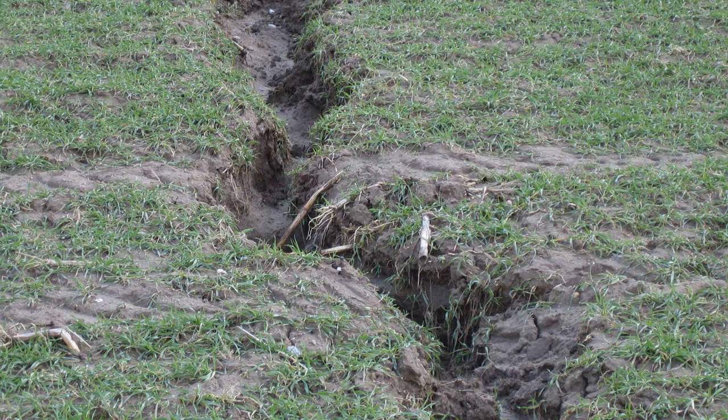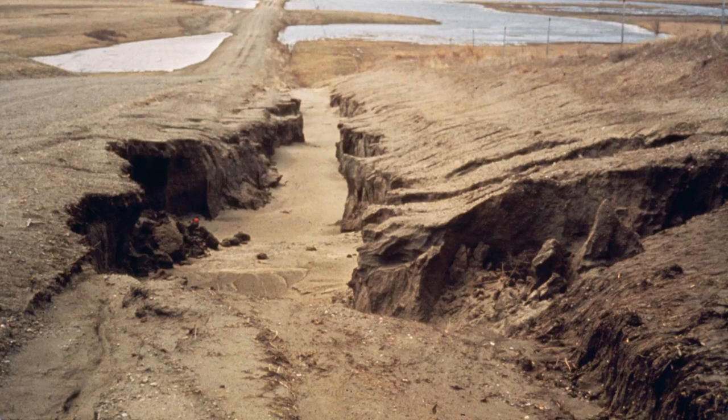Ditches form naturally when there's nothing holding the soil together. In this patch of sparsely covered lawn a gully has started. In fact, erosion commonly starts with just a little ditch between a road and a fence.